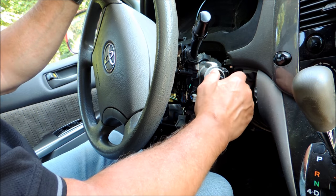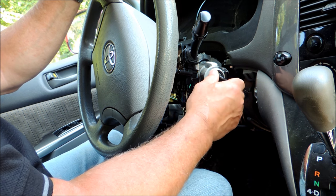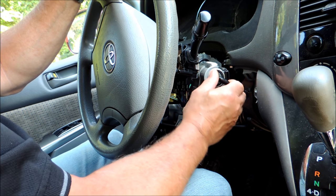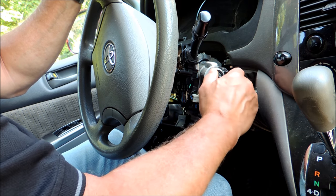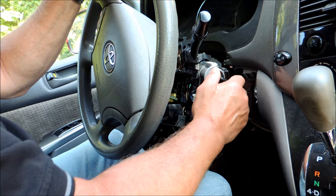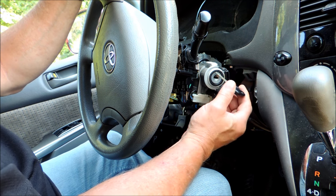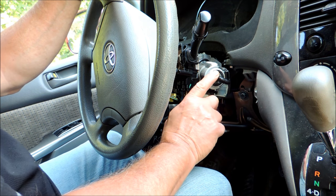If it still won't turn — and this doesn't happen to new cars, it happens to older ones — there's something wrong with the lock mechanism. What you can do is try to jiggle it very quickly and turn it at the same time, in and out. If you still can't get it to turn, make sure you've got the right key and try your other keys if you have any with the car.